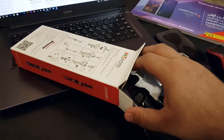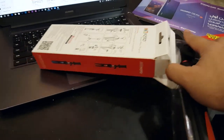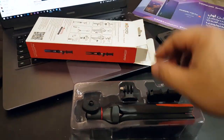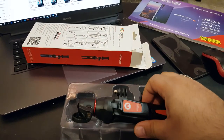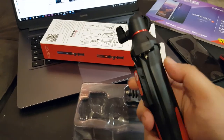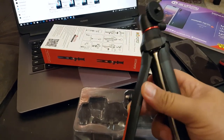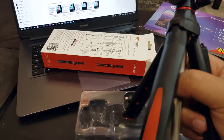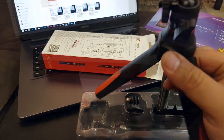نشوف بقى محتويات الكارتونة مع بعض. هو ده الترايبود. الخامة بتاعه من البلاستيك والعمود نفسه أعتقد أنه ستانلس ستيل. خامة بتاعه تمام.